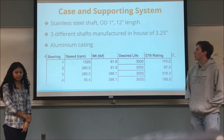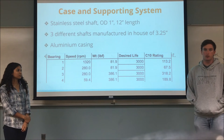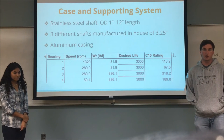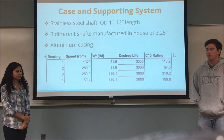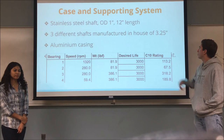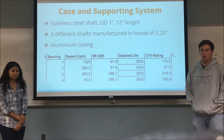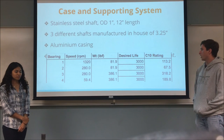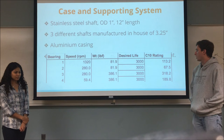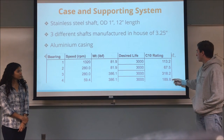For the case and supporting system, we wanted a case that would adequately support our intended use case as a boat propeller gearbox. Boat propellers need very high torque due to water friction, but don't need to spin very fast because of their high displacement — a perfect fit for our gearbox. We used an aluminum casing with three stainless steel shafts, each 3.25 inches long with an outer diameter of one inch, cut from a single 12-inch steel shaft. We have four different types of bearings, selected based on the speeds and pound-force loads acting on them, with a desired system life in hours and corresponding C10 ratings.